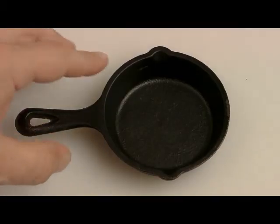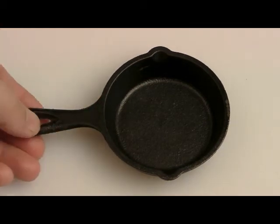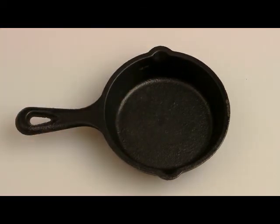In conclusion, this is a fun little skillet — great as a spoon rest or an ashtray. But for serious serving or cooking, I would go with the two larger ones, either the 5 inch or the 6½ inch. I hope this review was helpful to you. Thank you.